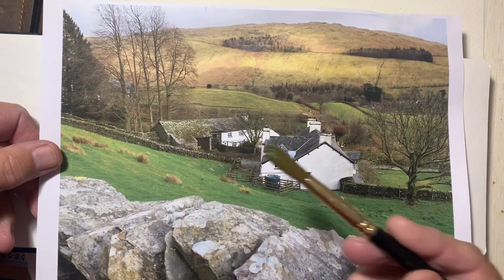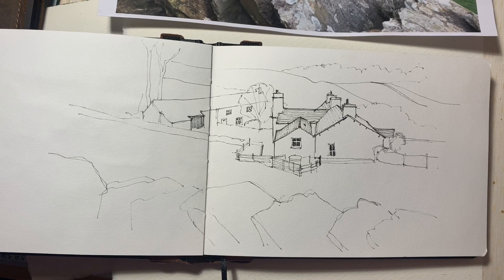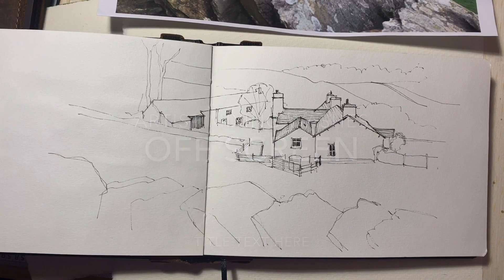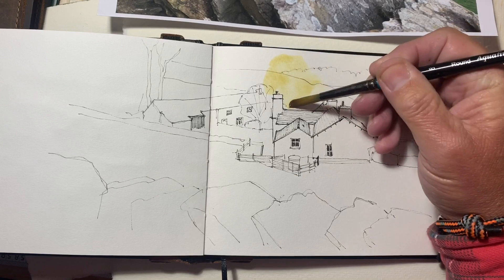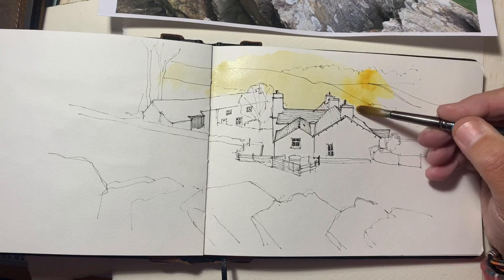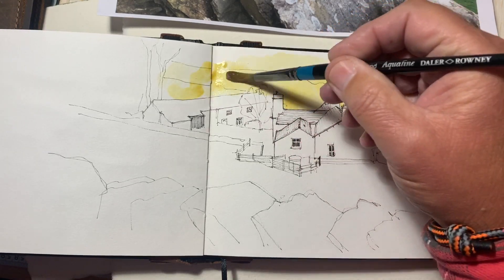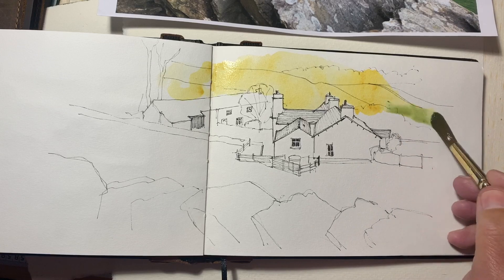I won't be attempting to carefully replicate all these colors; I'm just going to be as loose as I can. Obviously one of the first colors I'm going to put in — no prizes for guessing — it's going to be up on this fell here. When I took this photograph it was in early March, so things were still fairly bleak. I'm going to add some artistic license and try to get an impression of the landscape rather than an accurate photographic representation. While that's still wet, let's pick up some greenery.